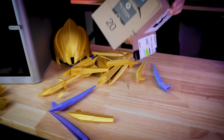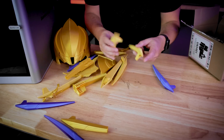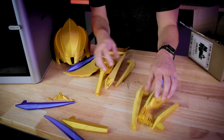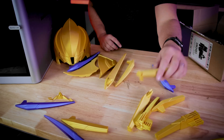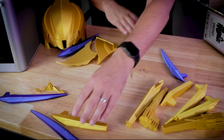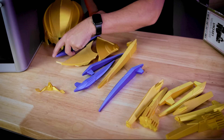I ended up with a bunch of different prints to work with. Some obviously failed so I can't use those, but a good bit of the other prints actually came out properly and we're going to be able to work with all of them.